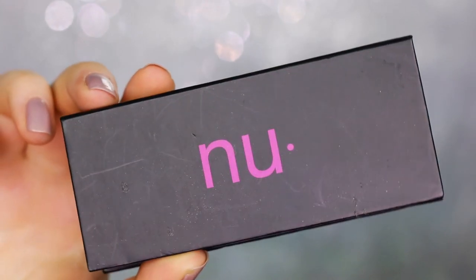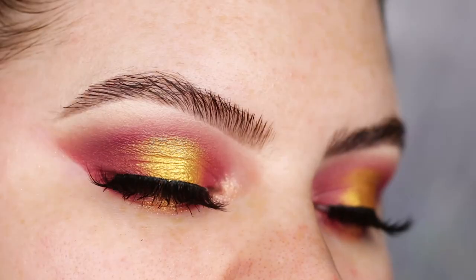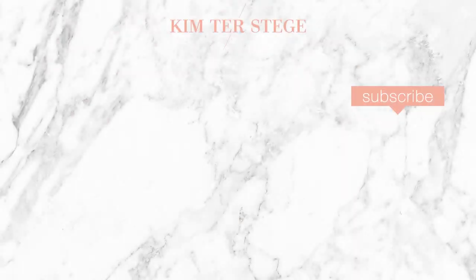For lashes today I'm using the new Bounce Lashes in the style Persian. And that is it for today! I want to thank you guys so much for watching, I hope you enjoyed this video. If you did please give it a thumbs up, and don't forget to subscribe to my channel and put on the notification bell. I love you guys and I will see you in the next one. Bye!